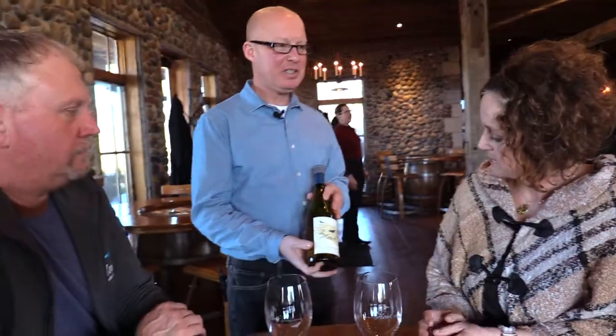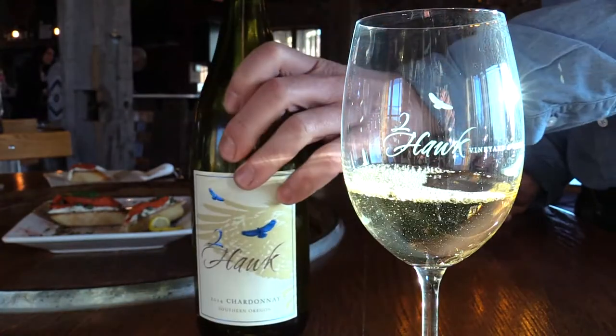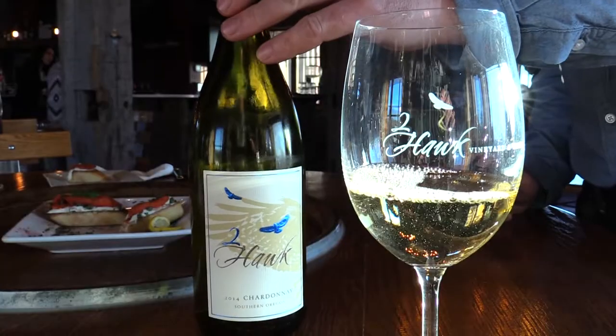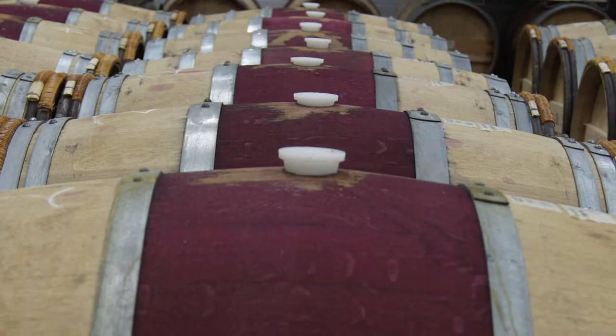I'm going to start you out with the 2014 Chardonnay — rock solid varietal character. There's a little bit of oak on this wine. It has a nice fruit, hint of citrus, green apple. A nice example of what Chardonnay should be. Some of the fermentation was in stainless steel; it's also had some oak barrel programs.